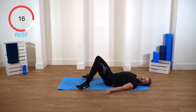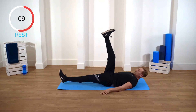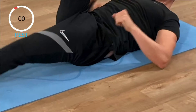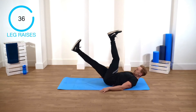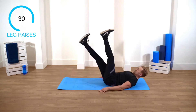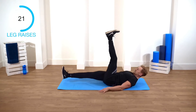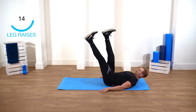Next exercise: leg raises. Both legs up, you're gonna take one leg at a time down. Hover it off the floor and back up. Don't let it touch the floor — keep your stomach engaged. Let's go. Don't let that back arch. Squeeze those stomach muscles. You're really working the lower abs now. Good, guys, keep going.